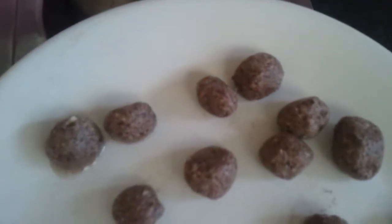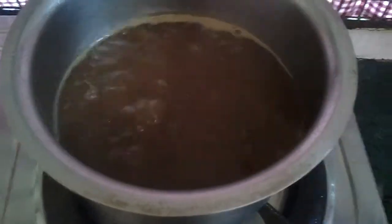We've made the dumplings like this and we're going to drop them into the boiling water so that they get cooked. Let it get cooked while it's boiling. The dumplings need to be cooked.